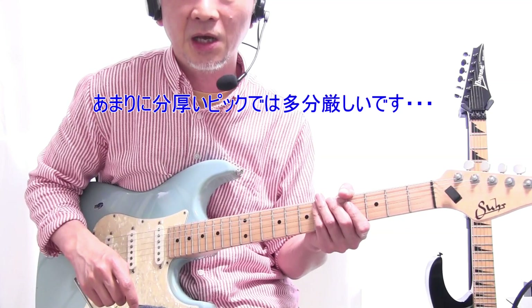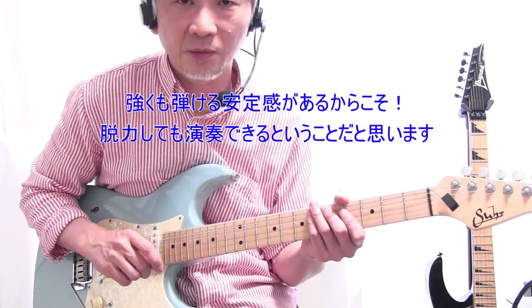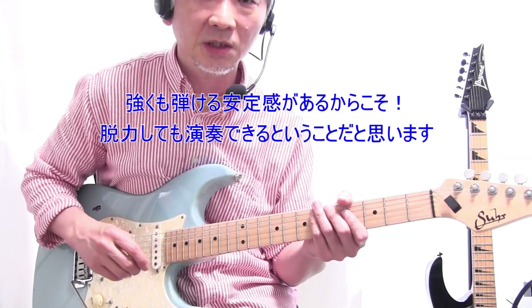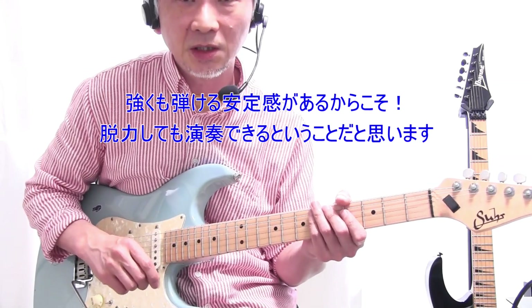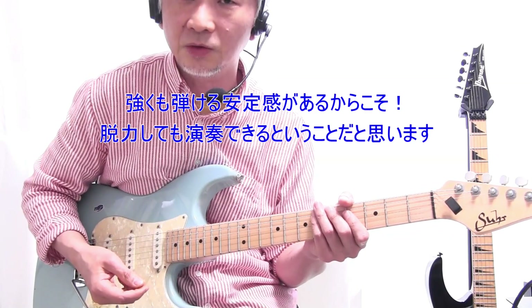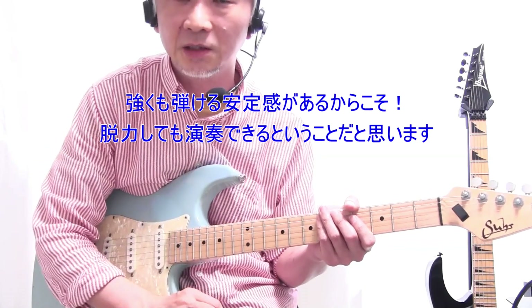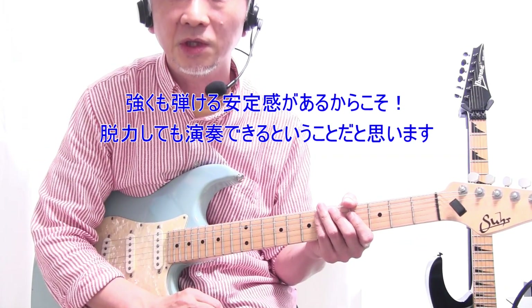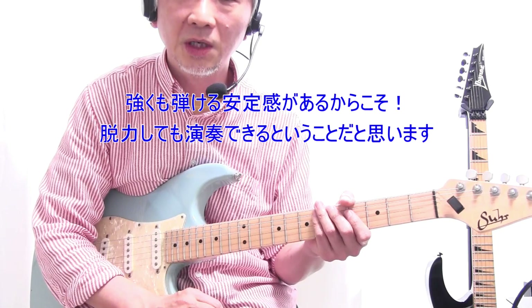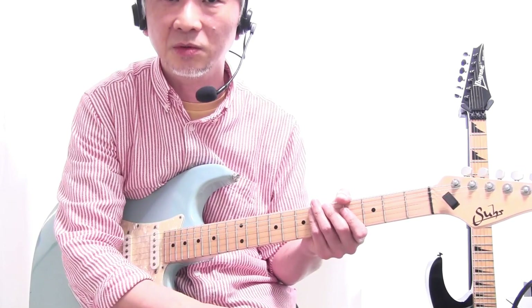今は割と薄めのピックを使って、弦にピックを1センチ近く入れたんじゃないかなと思うぐらい深くピックを入れて、そのまま振り切りながら弾いてみました。右手・左手がしっかり安定した状態を保っているので、ものすごく力を入れてハードなタッチで弾いても弾き切れます。これぐらいハードなタッチでも弾き切れるし、その中で脱力する・弱く弾くパートを作ってやると、その分メリハリがついた演奏ができるようになりますよね。